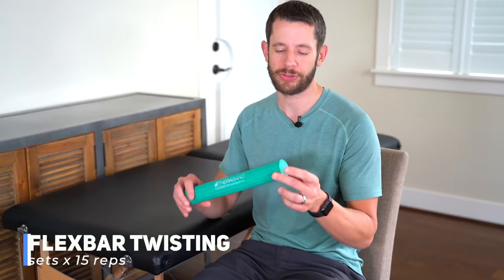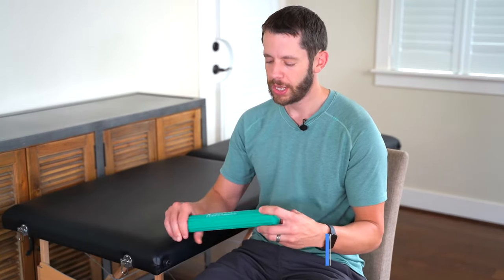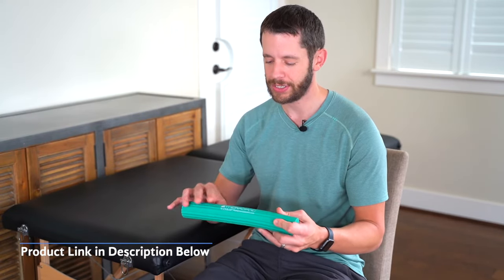Our next exercise uses a TheraBand flex bar, which I'll link in the description below. Grip it with both hands and twist it like you're wringing out a wet towel — twist one direction for two sets of 15, then go the opposite direction for two sets of 15, so we're getting both wrist flexion and wrist extension.